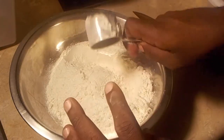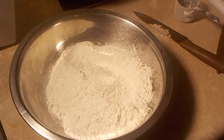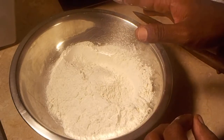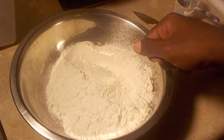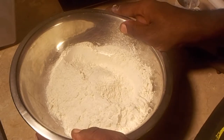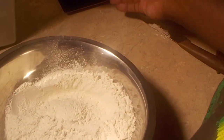One thing people don't understand is that you have to read your recipe very closely. Sometimes a recipe might say 'three cups of flour sifted,' or it might say 'three cups sifted flour.' If it says 'three cups of flour sifted,' it means measure your flour first and then sift afterwards. But if it says 'sifted flour,' it means to sift first and then measure.